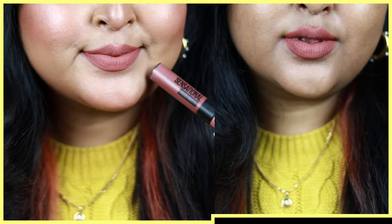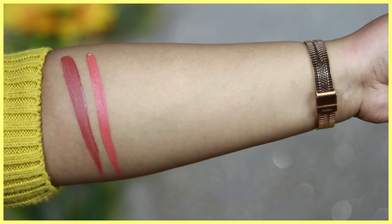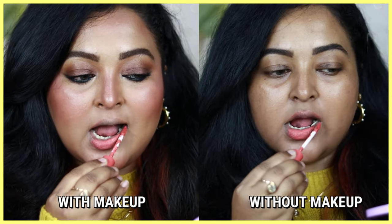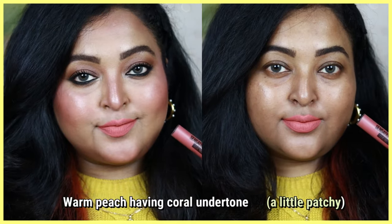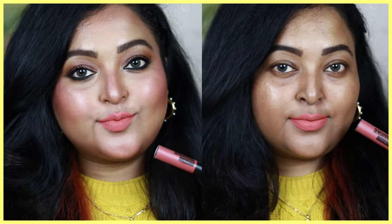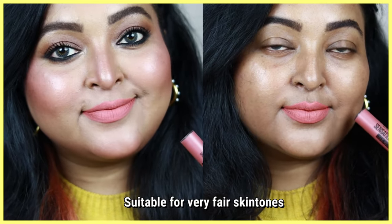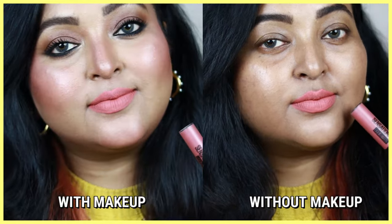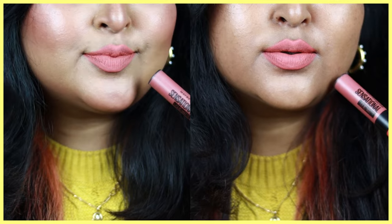The next shade is Peach Addict, and this is the most patchy lipstick of all the shades I'm swatching today. It's a warm peach color with a strong coral undertone that will look gorgeous only on fair skin tones — on wheatish, tan, or dusky skin tones it will make you look completely washed out. This shade is very patchy on the lips, settling into the lines, and despite trying to apply it in many ways, it was not looking good.